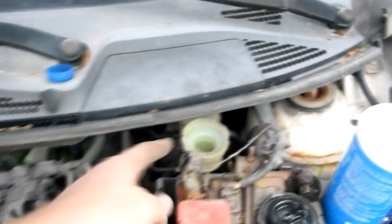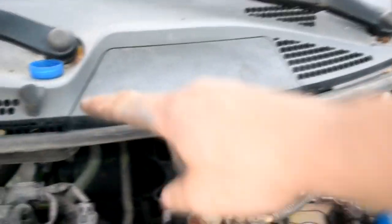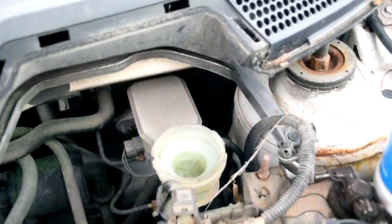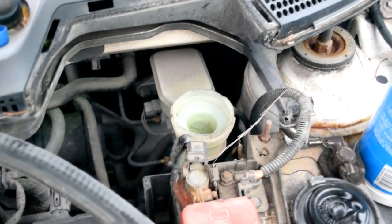If you need to top off your brake master cylinder, you'll realize you actually can't get a bottle in there — this lip is obstructing where you need to pour. But if you notice there's this cutout right here, if you pull this strip off it allows you to suddenly have access so you can just pour right into the master cylinder. It helps you check it and top it off.